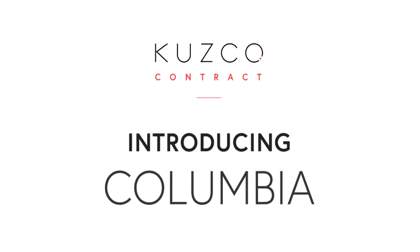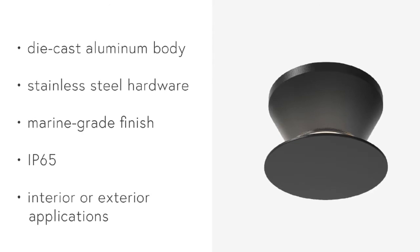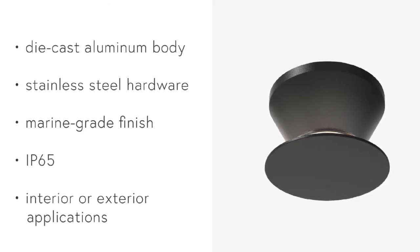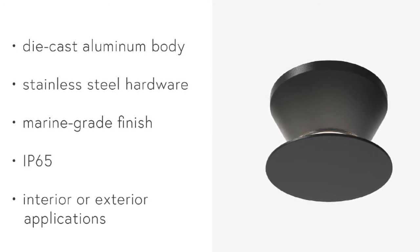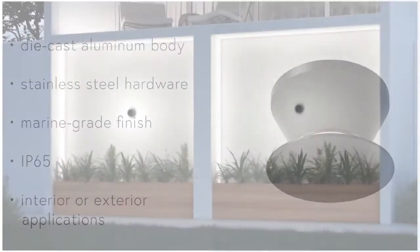Cusco's new Columbia Exterior Surface Mount Luminaire combines innovative optical technology with a minimal and modern design aesthetic. Featuring a robust die-cast aluminum body, stainless steel hardware, and a marine-grade finish, this product has an IP65 rating and is suitable for both interior and exterior applications.